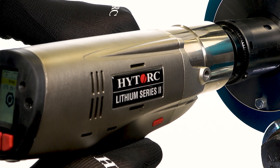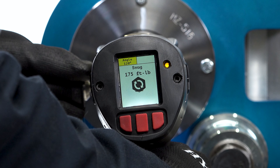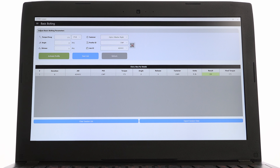The Lithium Series 2 utilizes wireless Bluetooth technology to make data acquisition of bolt tightening parameters easy to collect, preserve, and share.